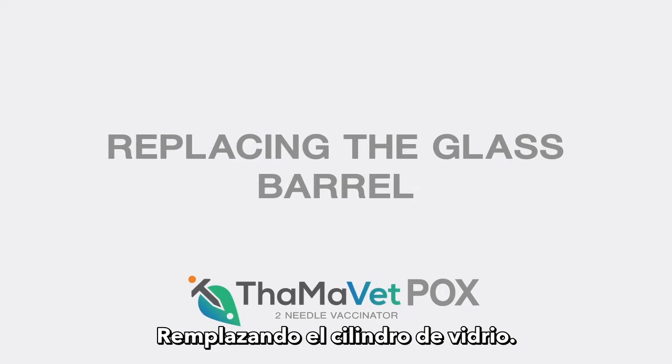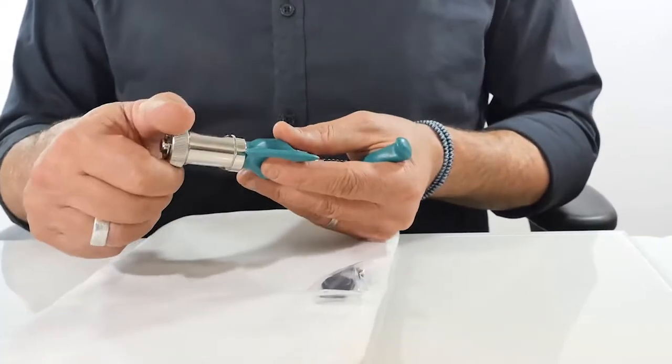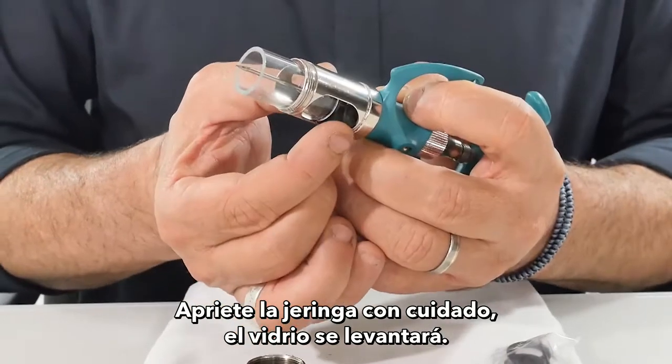Replacing the Glass Barrel. It is recommended to work on a white towel. Open the End Front Cap. Squeeze the Syringe carefully — the glass will rise up.